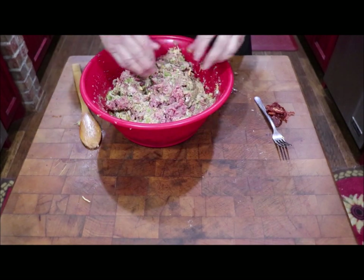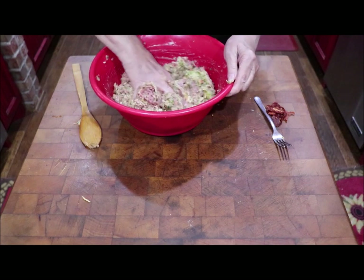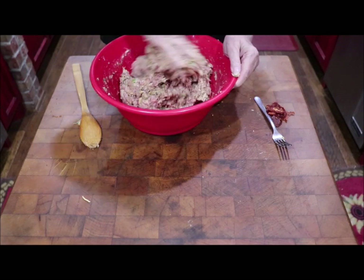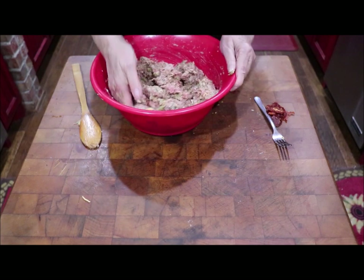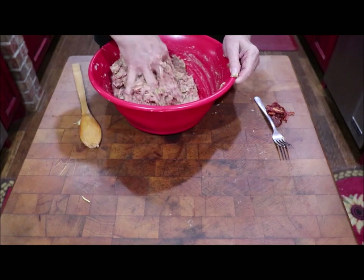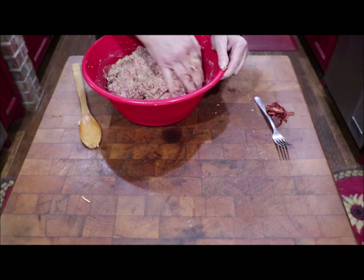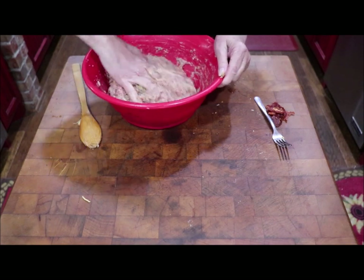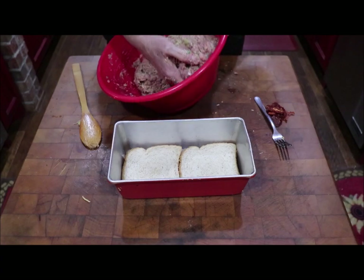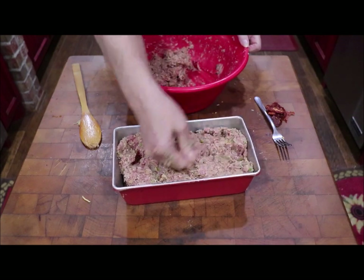I'll just get in it with my hand and see what it feels like. After you do this a while, you can tell by how it feels how it's going to end up. You don't want it too soft because it'll crumble when you start to cut it after it's done. You always want to let it cool a little while — just like when you cook a steak, you let the juices settle. Let it cool, and that way it forms the loaf better, it's firm, and you don't have to worry about it coming apart. I think that's about right. So I'm going to put it in the pan with the bread on it. I may have to make another little one, but I like a big, thick meatloaf.